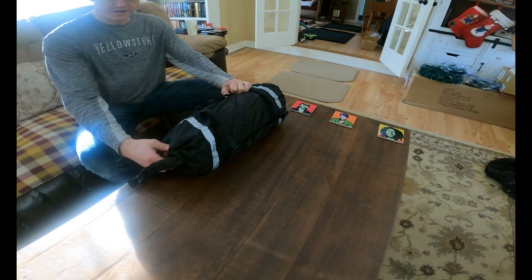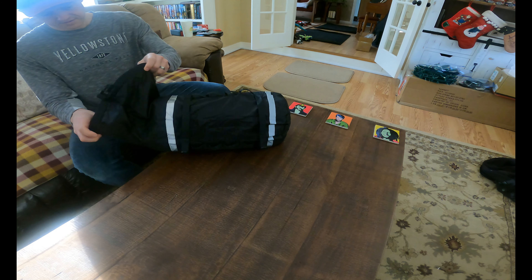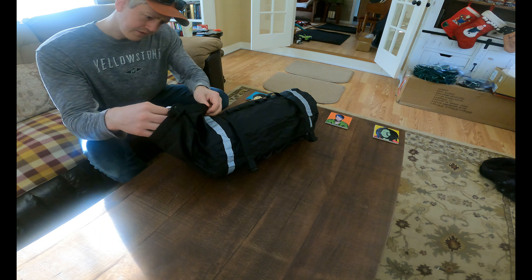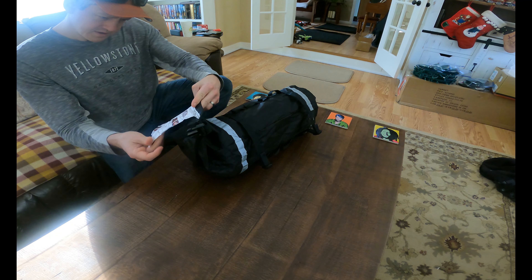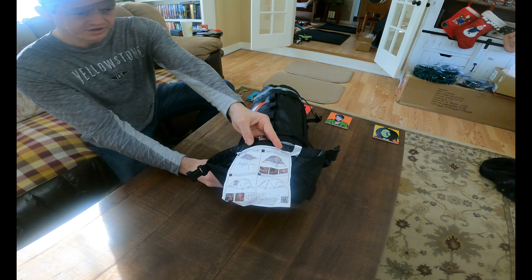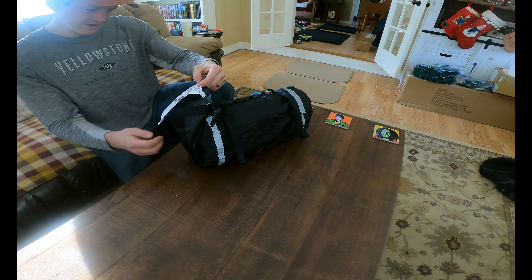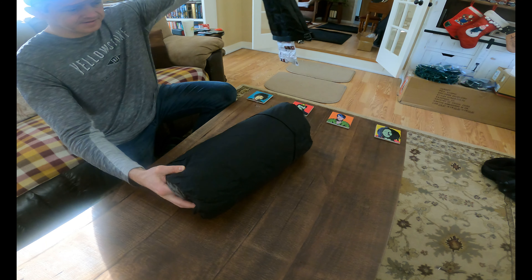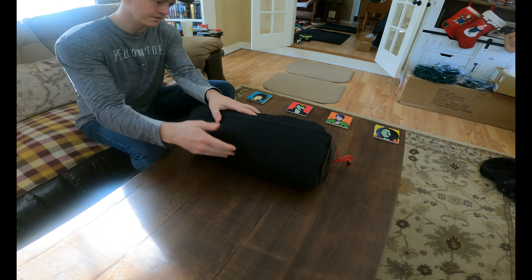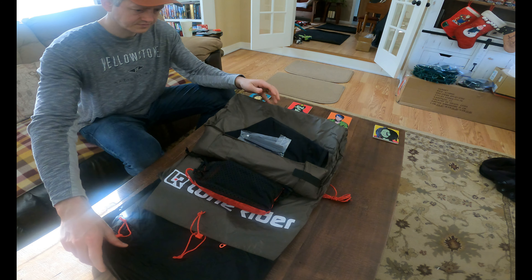I'm going to give myself just a little bit more space here before I bust into the next part and see what's inside. Let's take a look.